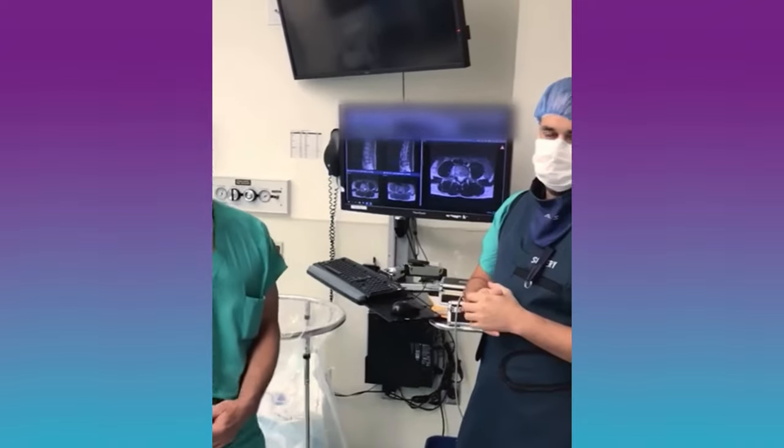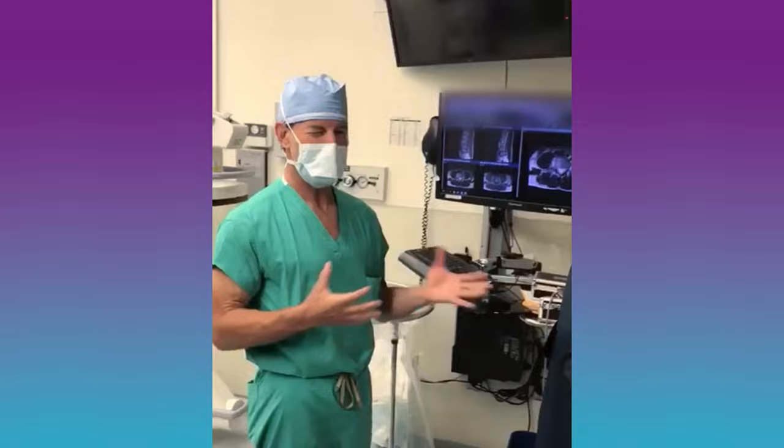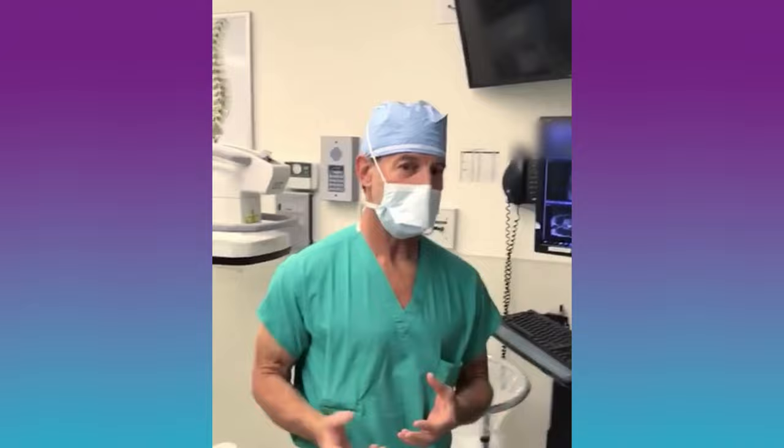Good morning. I'm Dr. Kaner and this is Dr. Gertrida. We're going to do something today that's actually probably never been done before — a procedure designed to fix leg pain and back pain.